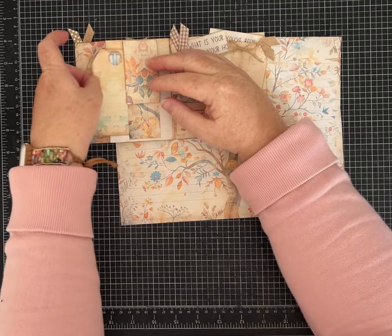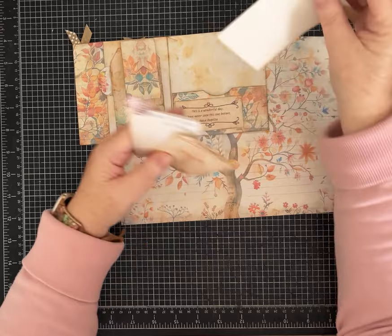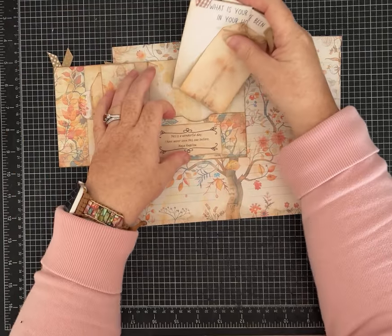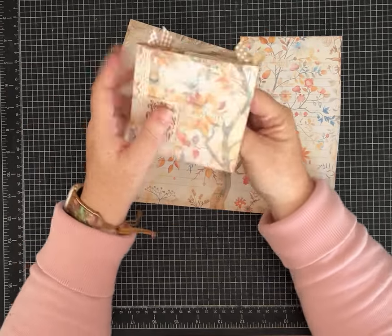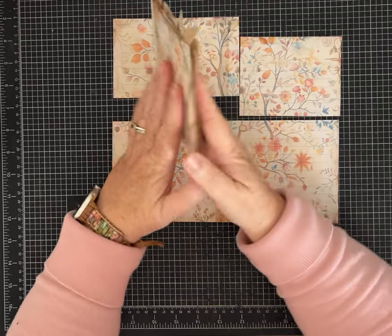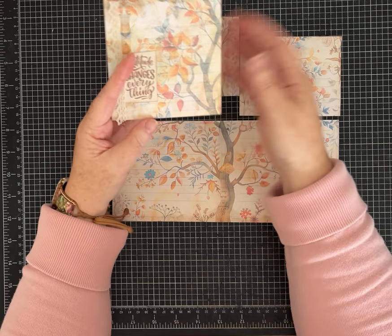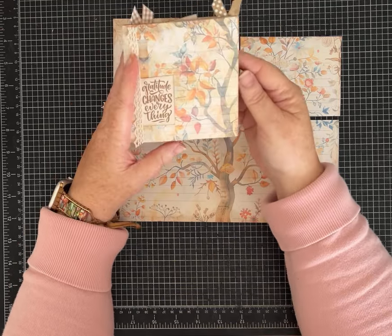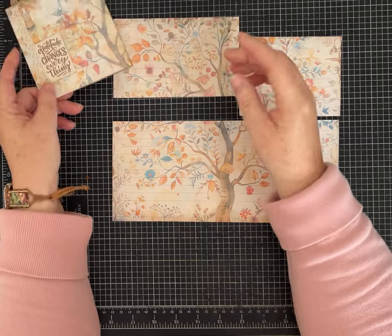I'm using my fall gratitude journaling kit because I wanted to give you another idea of how to use some of these digitals if you don't necessarily want a great big journal or even a pocket-sized mini journal — just something a little smaller, maybe something to give to a friend who isn't really into heavy-duty journaling yet, or wants to try out practicing gratitude. It would also make great happy mail, and it's nice and skinny. You could put it into a larger journal or coordinate it with one you're making.